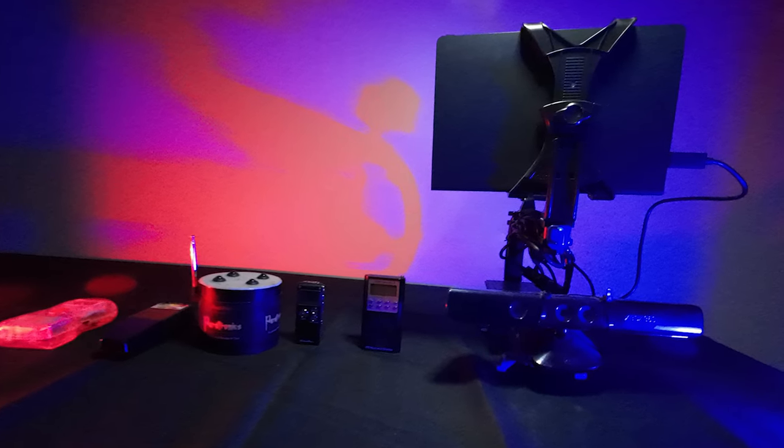In today's video, we're going to be talking about some of the paranormal equipment that we use on the channel. We're going to be telling you how exactly they work. So let's dive right in.